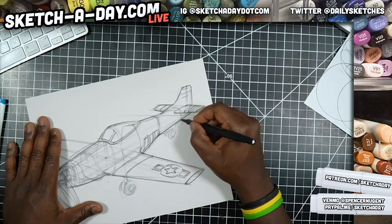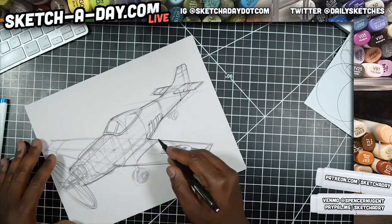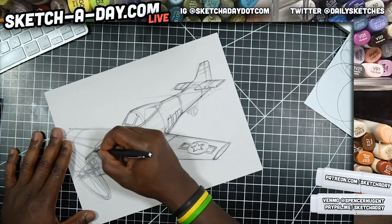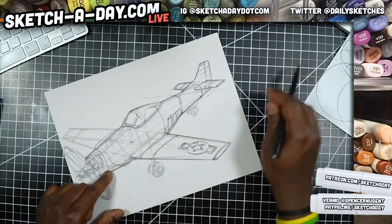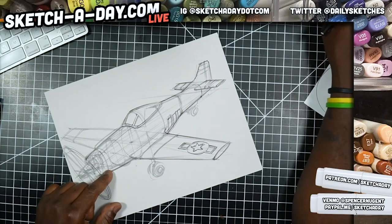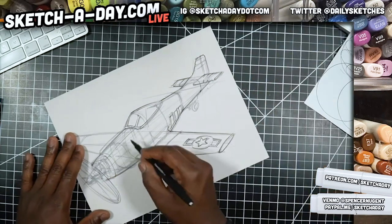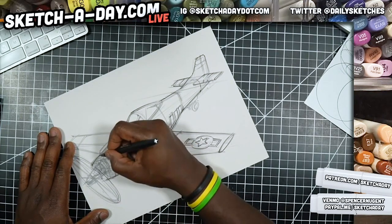If you have some of these sections on your plane, one thing I may do is leverage this as a means of implying a part line or separation on the design. There's a strip of blue on the top, so I can just add a quick line there, and there's going to be a color division up front.